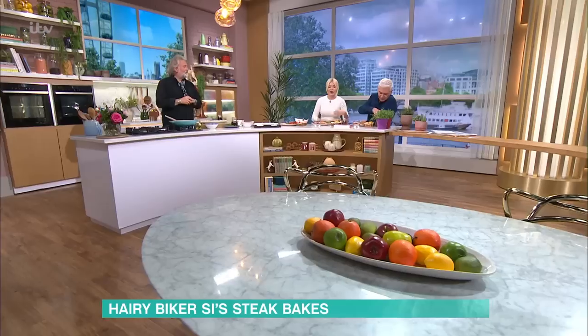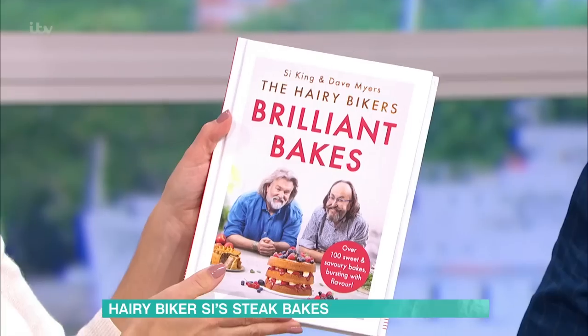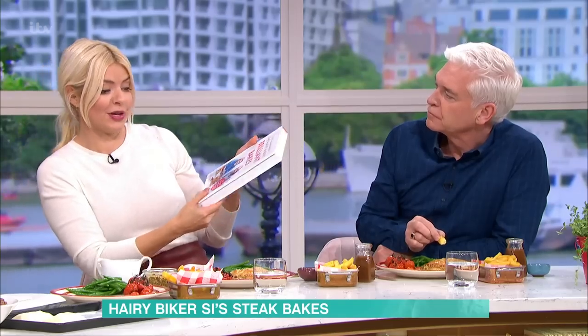You can make your own delicious steak bakes at home. Hairy Biker Si King is here in the kitchen today to show us how. This is just one of the brilliant bakes in your new book — Si and Dave Myers' 'Brilliant Bakes' — over 100 sweet and savoury bakes bursting with flavour.